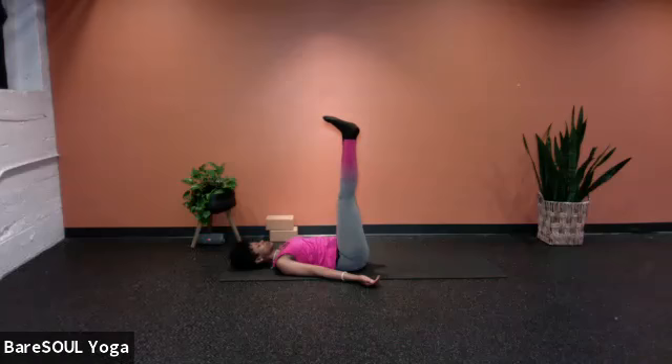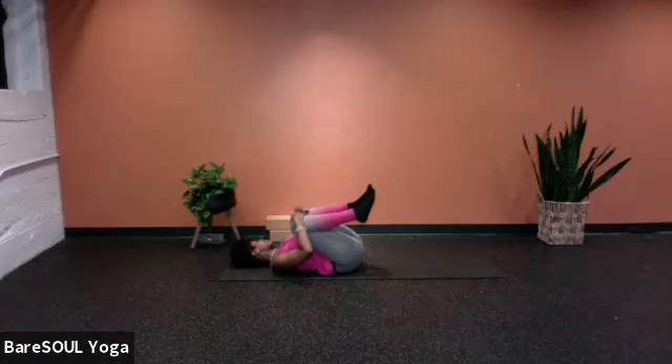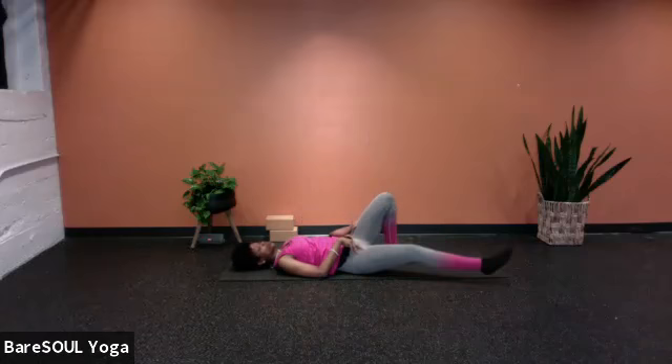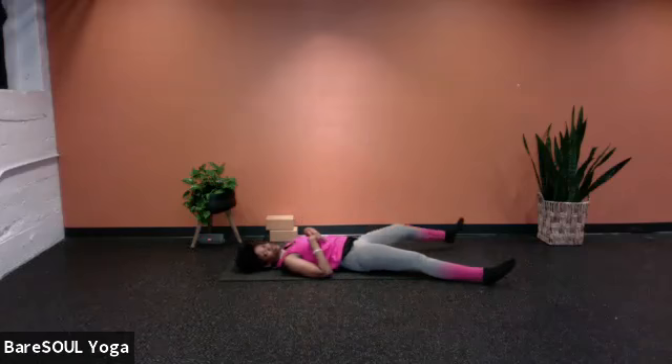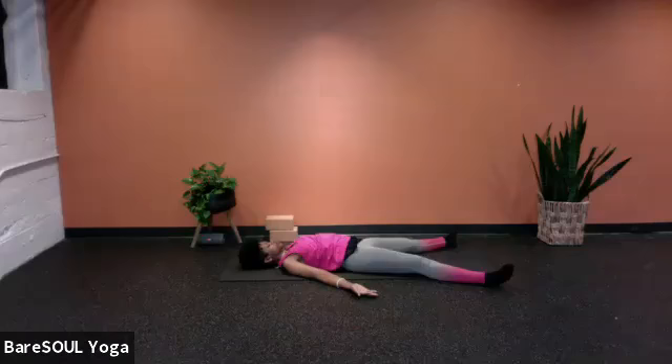We'll do one more breath together. As you exhale, draw the knees in, give it a squeeze, even rock from side to side, letting the lower back get a little bit of a massage. Now extend the legs as wide or wider than the mat — this is our final rest. Extend the legs wider than the mat, let the feet just hang out to the side, arms resting by the side, palms are up. We are truly in this state and space of receiving.